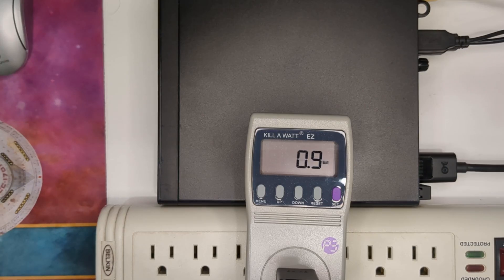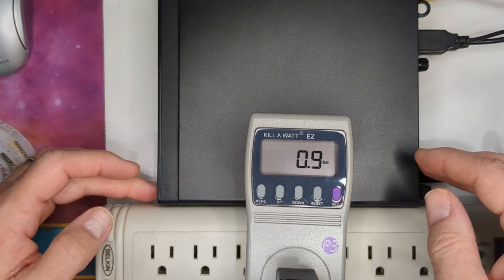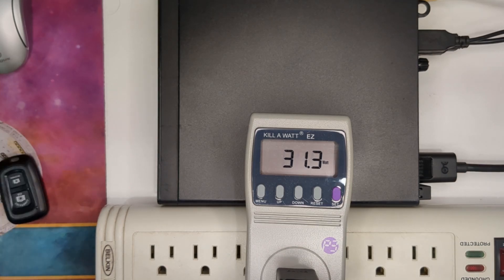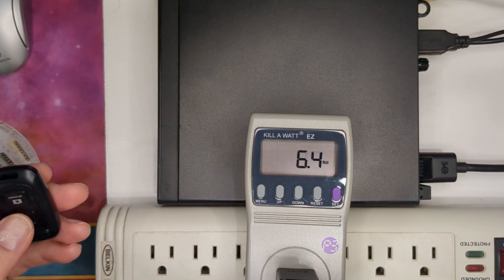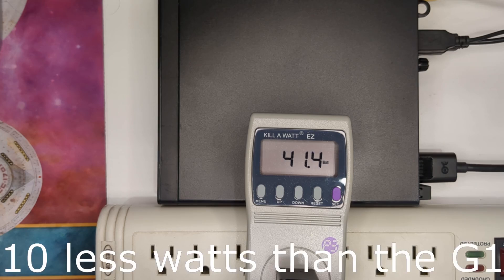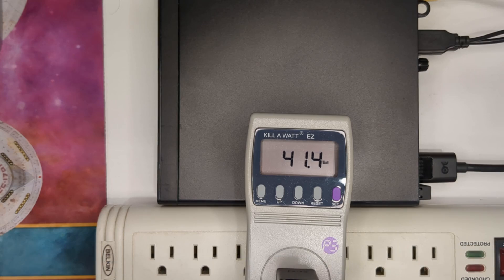So we've got a G2. I believe it's an i5-6500T. Just plugged in with power, very similar to the others — it's at 0.9 watts. We're at the Windows login. Logging in and letting it settle. Now it's starting to come down to lower numbers. Let's try the heavy load — this seems to be doing a little better in terms of power usage. Almost 45 seconds in and we're still at 41–42 watts.